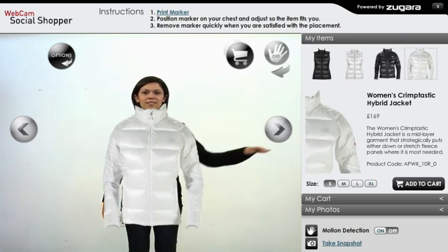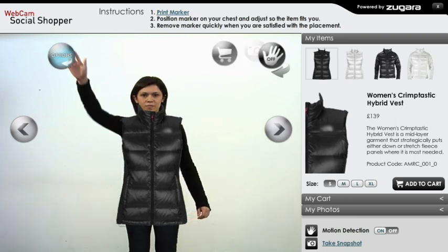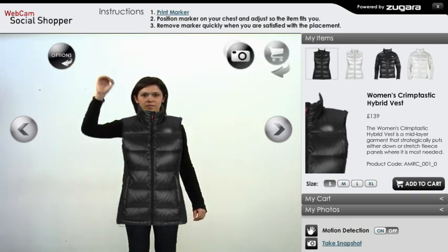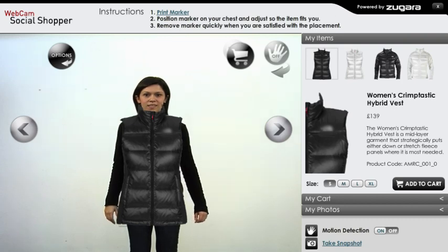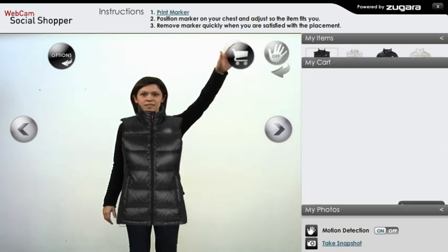In the upper left corner of your webcam view is an options button that allows you to cycle through the options in the upper right. To add items to your cart, motion over the cart button and your cart is instantly updated.